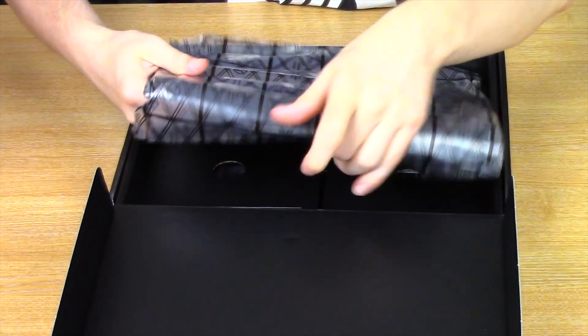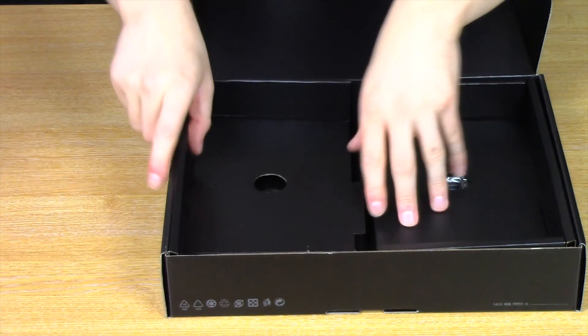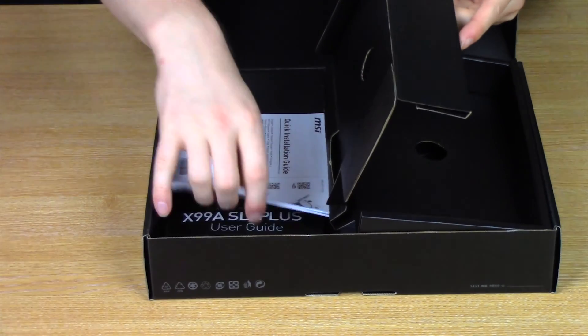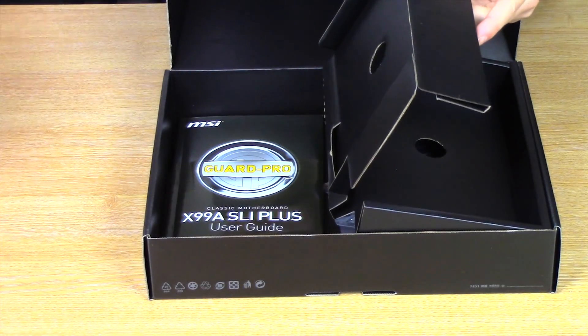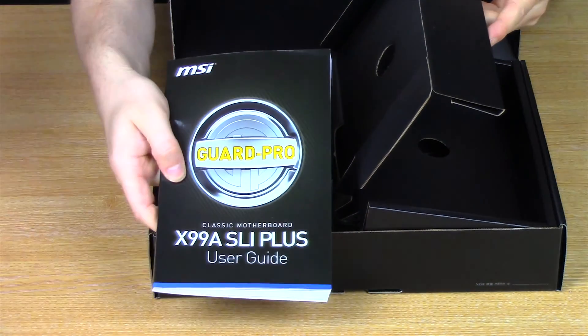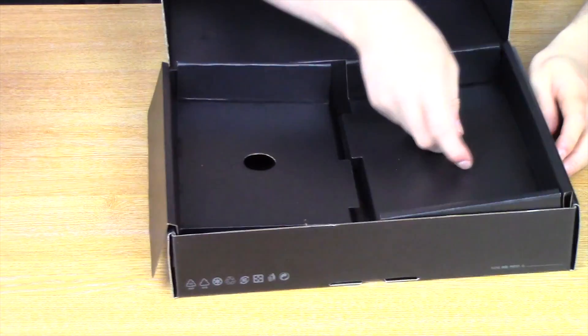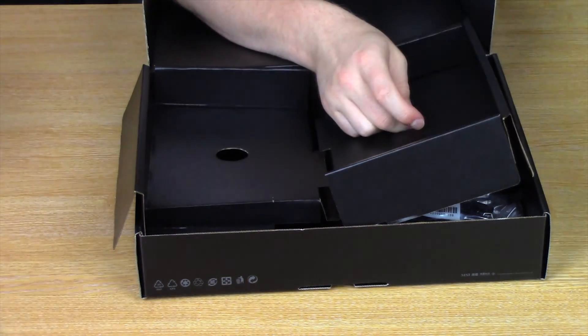Normally the manuals and stuff sit on top of the box. So what we'll do is take a look at what else is in the box first. There's a driver CD — I'll download the drivers from the website. There's a quick installation guide and a user manual, which is quite thick; presumably that's because there are a few languages in there. We also have the I/O shield.